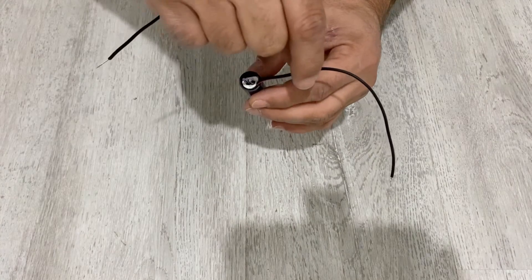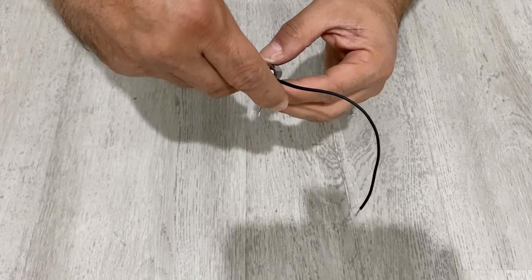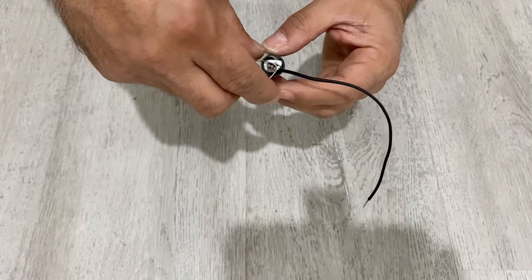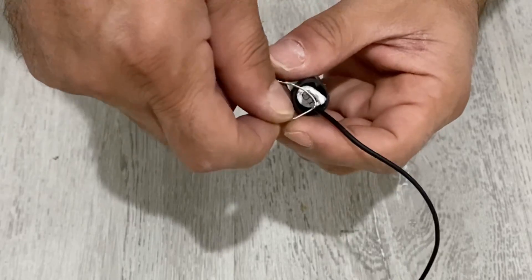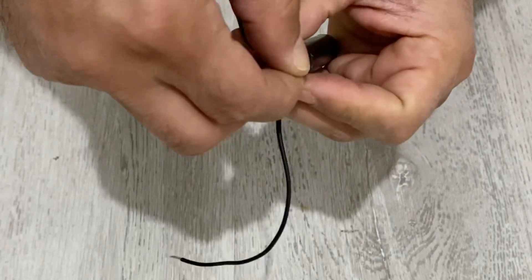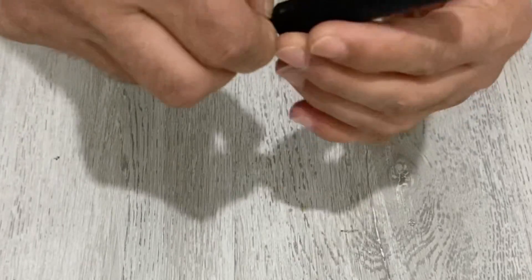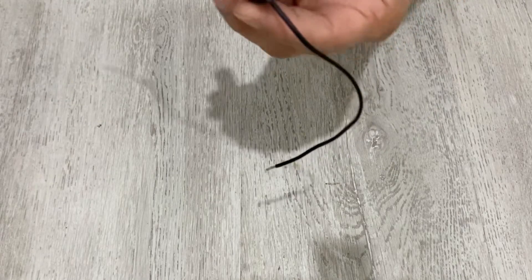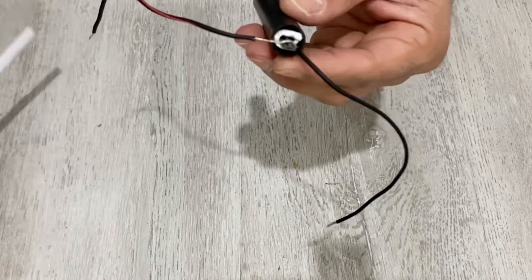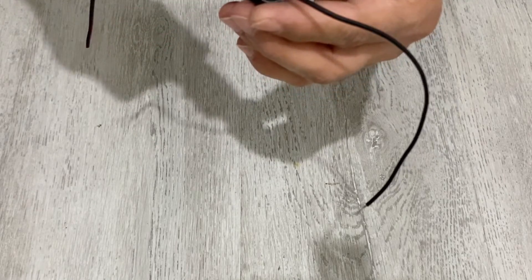So this is our negative terminal. As a positive terminal, I'm going to use another piece of copper wire — I'm just going to connect this copper wire to the graphite rods, just like this. And I'm going to use a little bit of hot glue again to secure them.